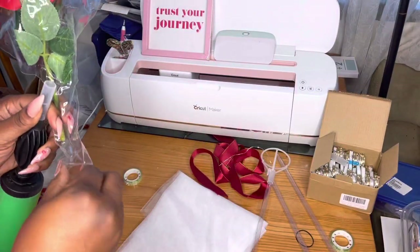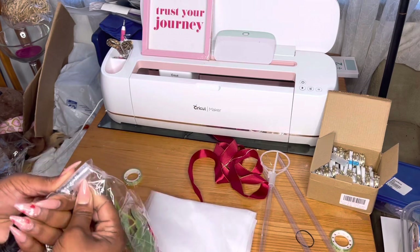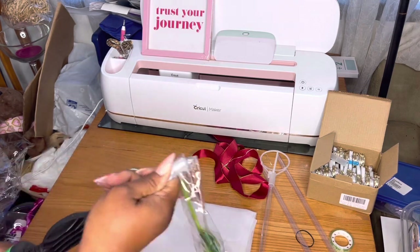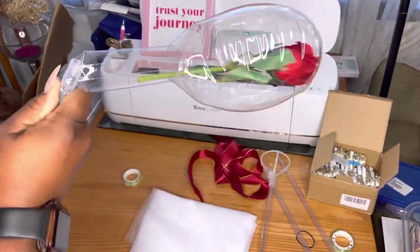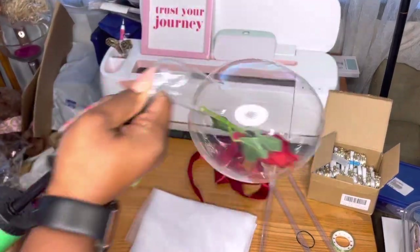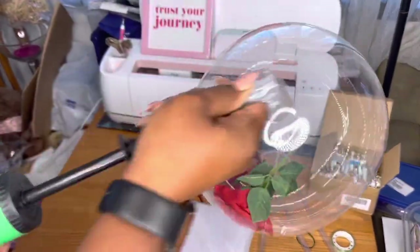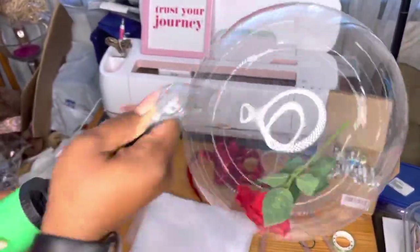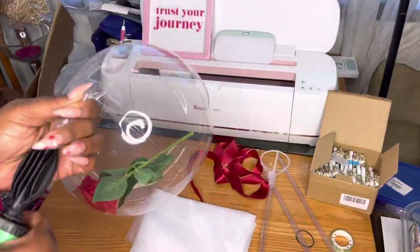A lot of times we see these on social media and we don't know where they come from, what they do, what they are, or how to use them. So basically, this little plastic balloon — you blow it up and it blows up with the rose inside, and it looks so pretty and makes such a pretty bouquet.